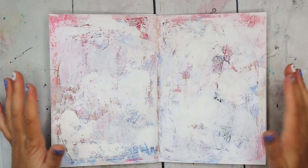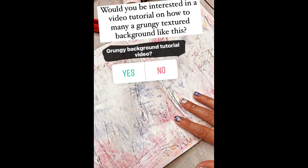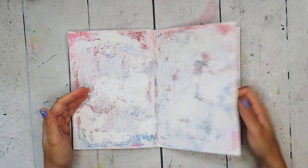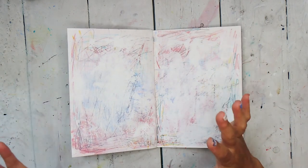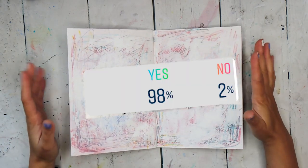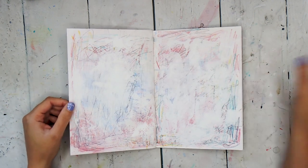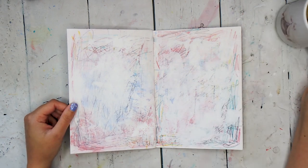Hello everyone! The other day I asked on my Instagram if you all would like me to record a short tutorial on how to create grungy, textured pages like this in your art journal, or in any mixed media piece, and the answer was a resounding yes. So here I am recording that video for you. It's morning, I've got my fennel tea — let's get into it.